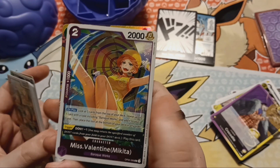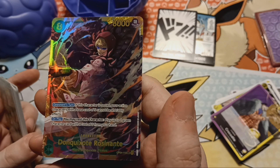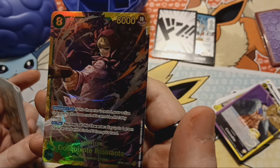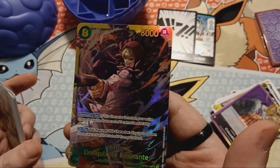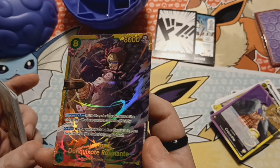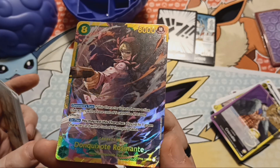We got Miss Valentine from Baroque Works. And we got this Don Quixote Rozenante — I don't know what this is, I think it's a Secret Rare. SEC's gotta be Secret Rare. That is awesome, this is such a cool looking card. I probably butchered his name. I didn't get to his character yet. Oh my god, it's textured!